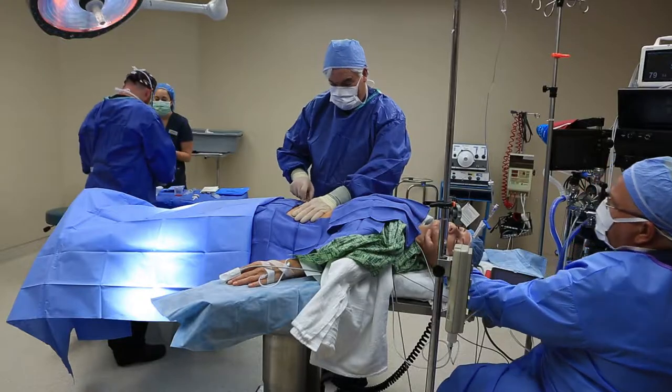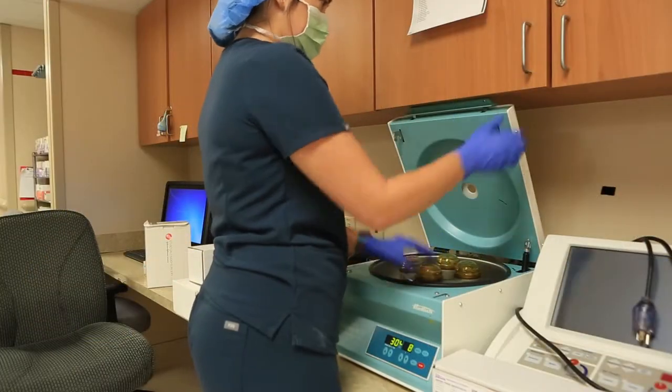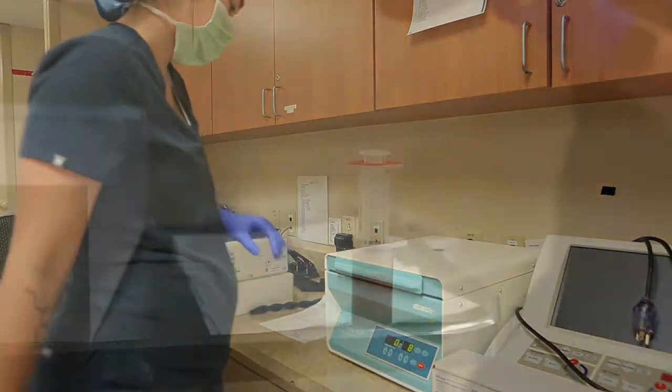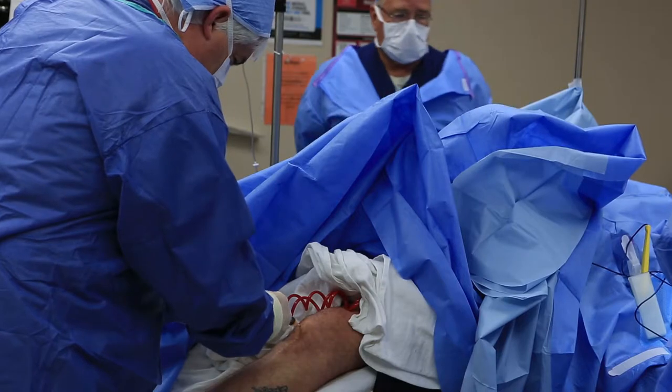Once I was knocked out, Dr. Horn did a small liposuction in my tummy area, put it into a centrifuge, and the end result was that it went into a hypodermic. Then under a fluoroscope he found the exact spot he wanted to use and injected my knees — and I did both knees.